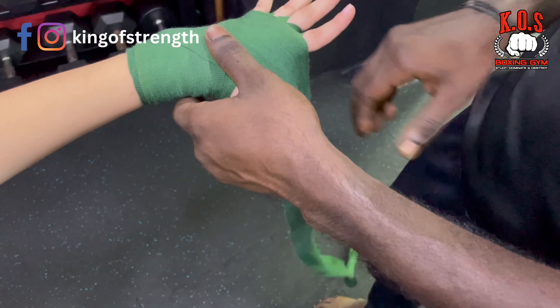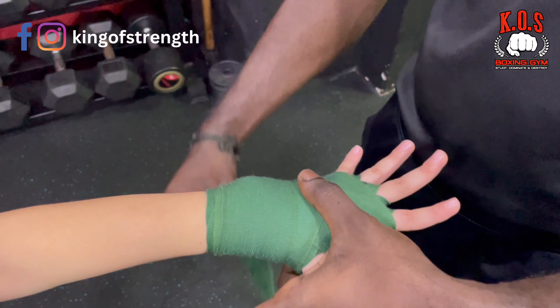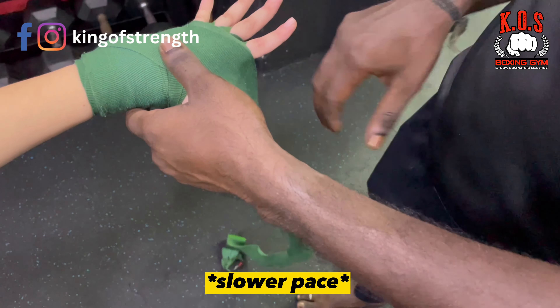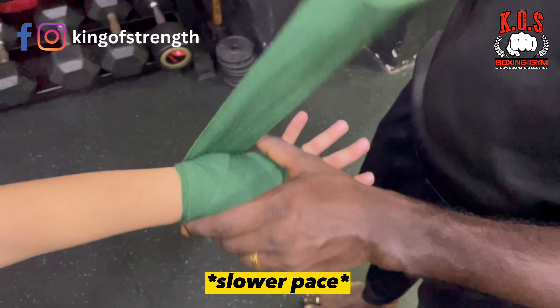Then we will repeat this cycle again. Down and up. Then we will go 1 and 2. Repeating this process again — down and up — and we will go for 2 rounds.